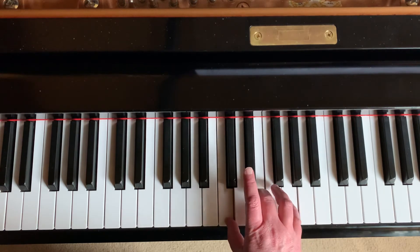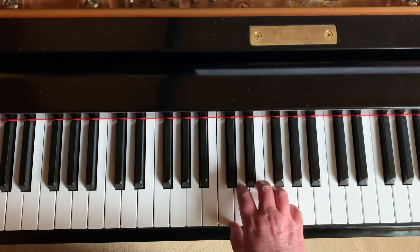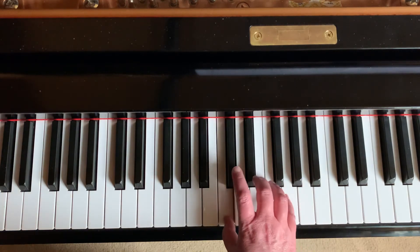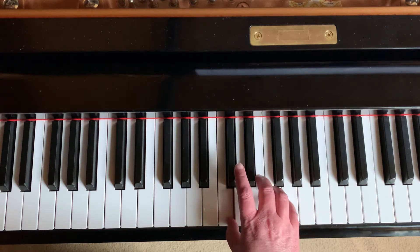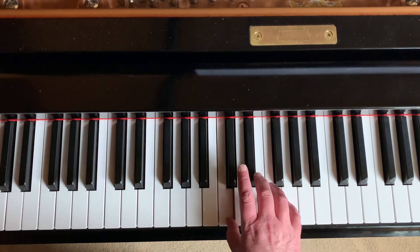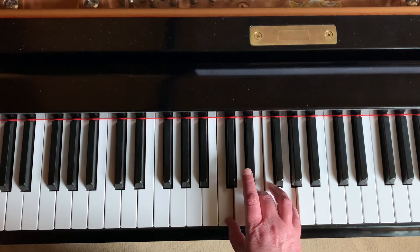Hold the C down and bring in a I chord with the top two notes. Try it with me — this is in three, four time, so we're going to count three beats in. Ready, set, go. I chord. Again. Two IV chords. Hold the C down and bring in the last two notes. Great.